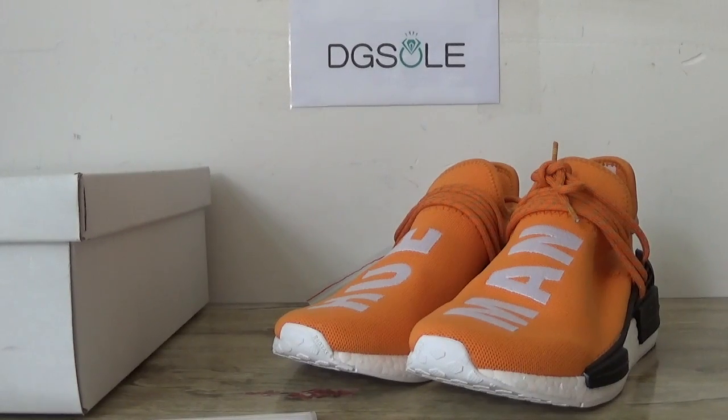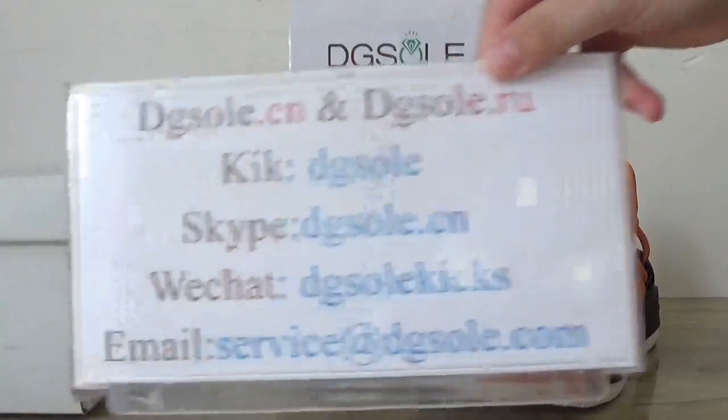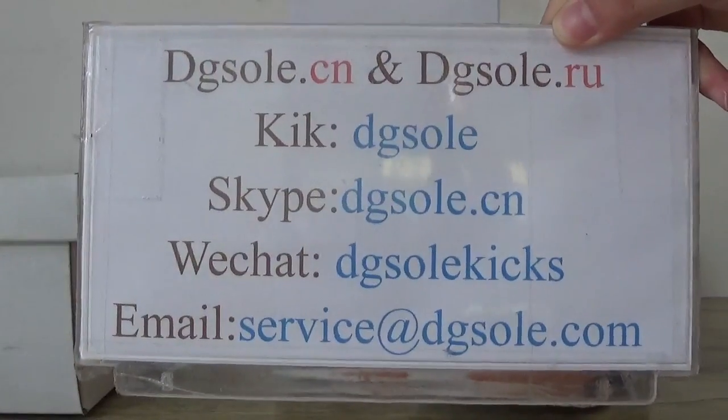Hey guys, nice to see you. This is the digital world. Check our website, here is the information so you can check it.